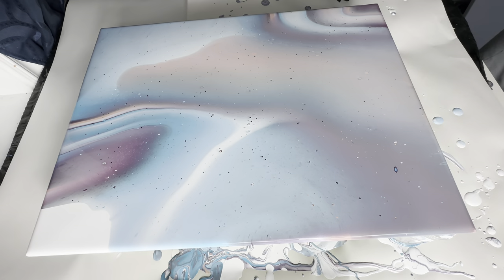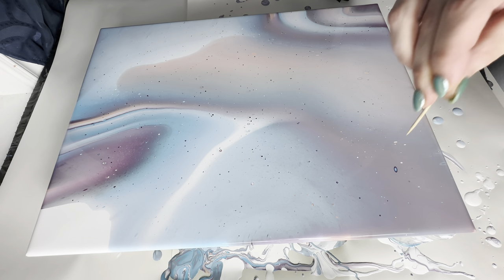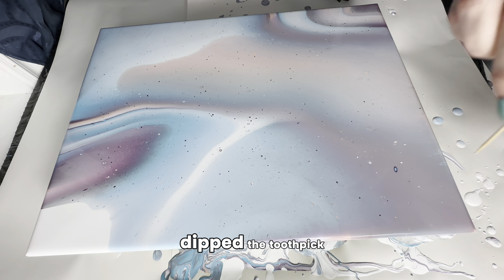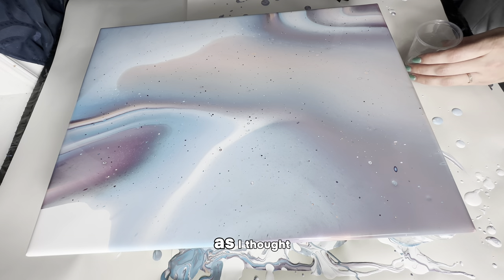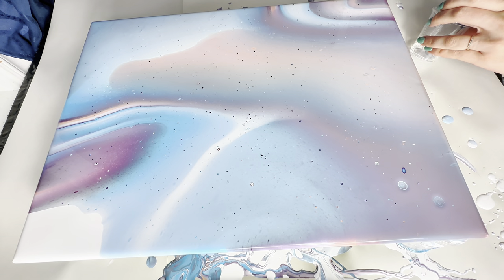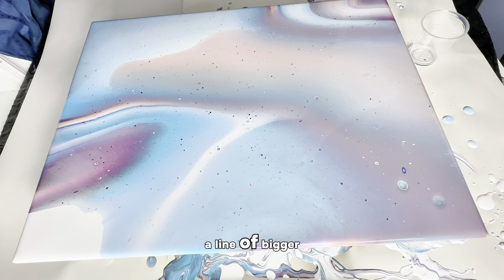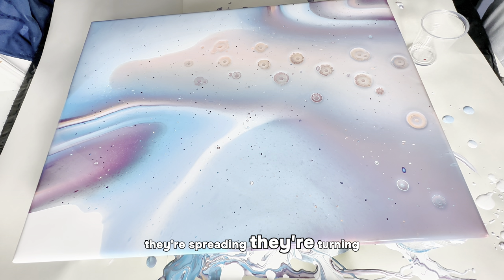Onto the Rain-X. I sprayed a little bit into a plastic cup — not much at all. I dipped the toothpick in and got little tiny cells, not as much as I thought. Actually, I'm going to go with the dropper first because I want to do a line of bigger cells right down the middle. And that is making much bigger cells! I'm trying to do the big cells all along the coral and right up to the top. They're spreading and turning quite big.